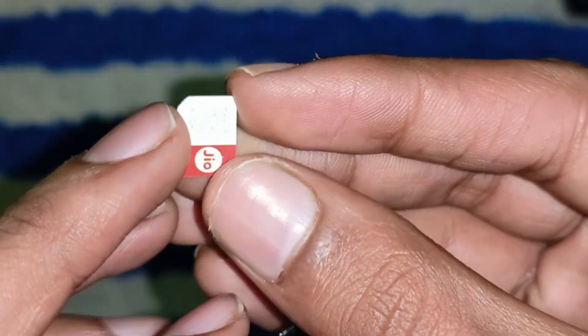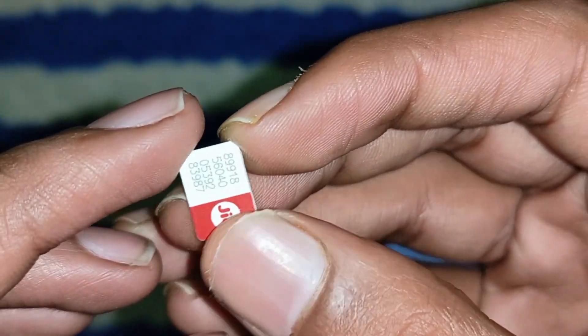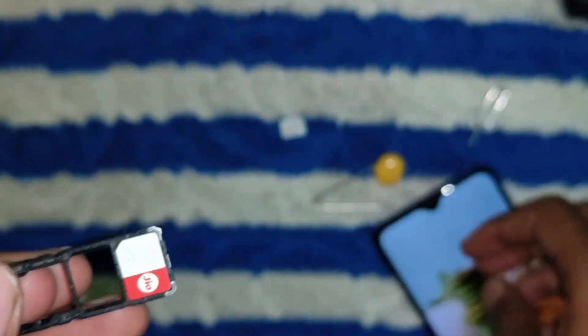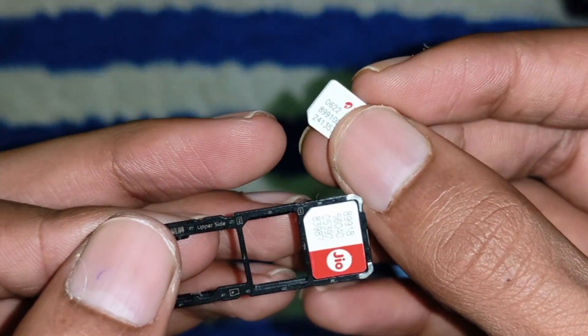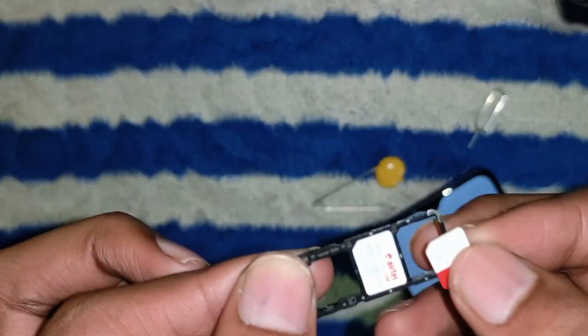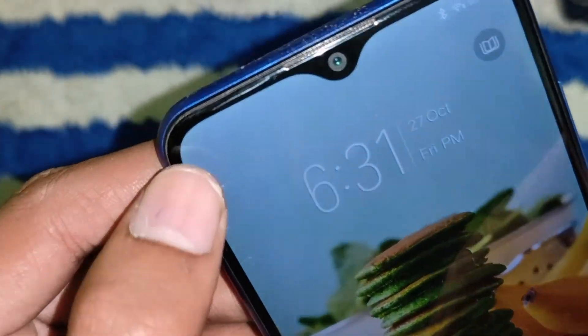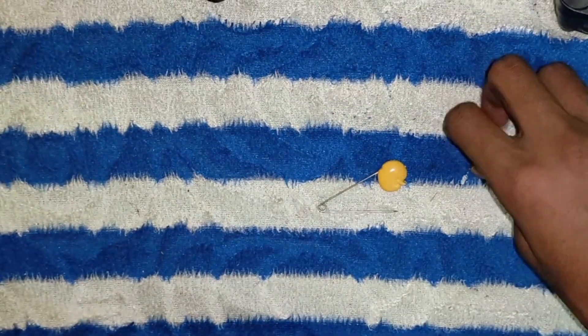Now, if you're placing a new SIM or putting back the old one, notice the cut corner — the tray also has a matching cut corner. Ensure these align correctly. Once the SIM card is nestled in its tray, slide it back into the phone. Make sure it goes in smoothly, and you'll hear a soft click when it's secured in place.